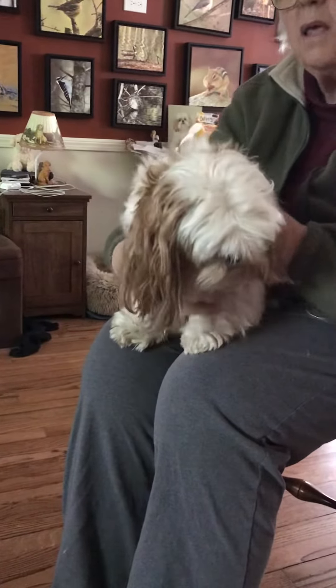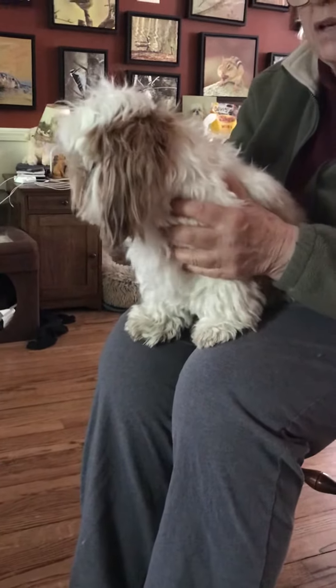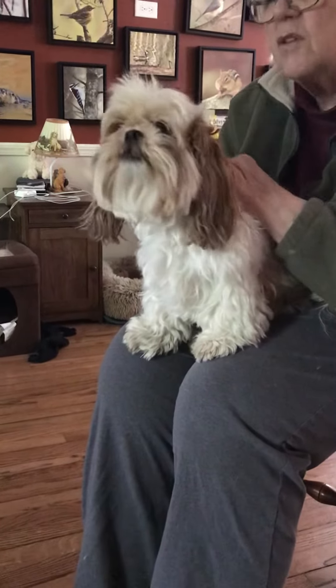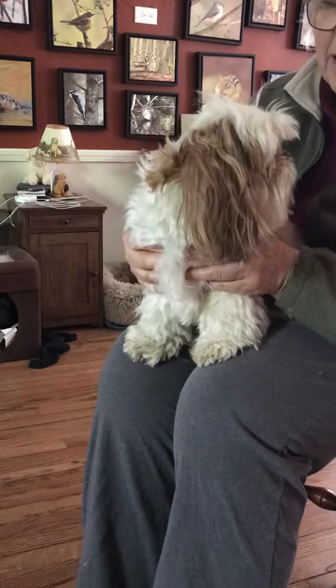That's how we hang on to puppies. When they get quiet, then we can pat them again and talk to them. If they get crazy again, we go right back to this hold until they settle down, and they learn: when I settle, they start to talk to me and pat me again. If you can take long deep breaths when you do this, it will also help your puppy to settle down.